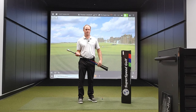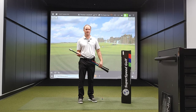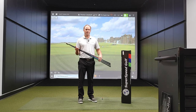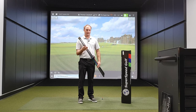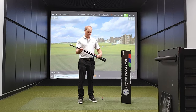Hey golfers, it's Thomas Campbell, master club fitter at Second Swing. It's winter time, and for me that's a time where I assess my game and see where I may be able to pick up some yardage. My club speed has always been hovering around about 110 to 112 miles an hour. It had been suggested to me to give the Super Speed overtraining system a try.